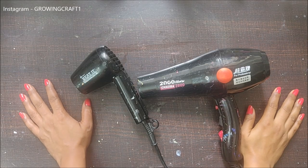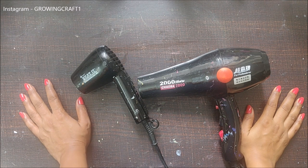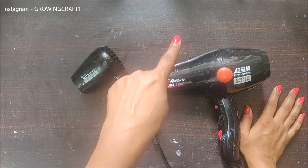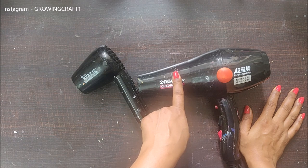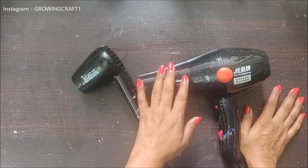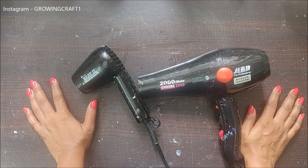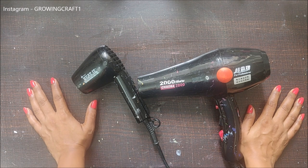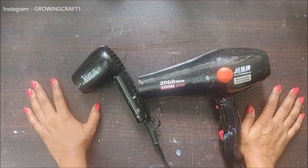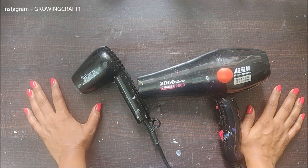Welcome back, friends! This is Sonia here from Growing Craft, and today I am here to share my tools — my heat gun and my hair dryer. This is not a crafting tool, but I had used it before getting the heat gun. This was requested by many of you, so I really hope you will like this tutorial and I hope to answer all your queries regarding the heat gun and the hair dryer.